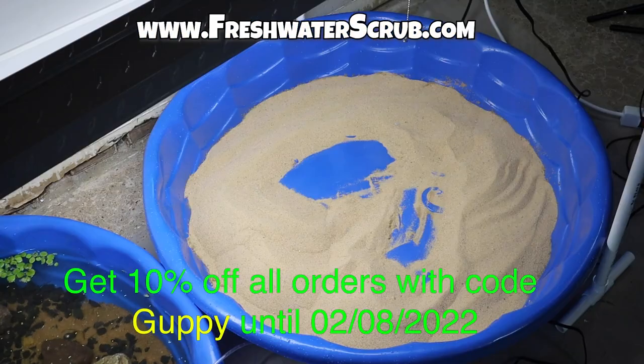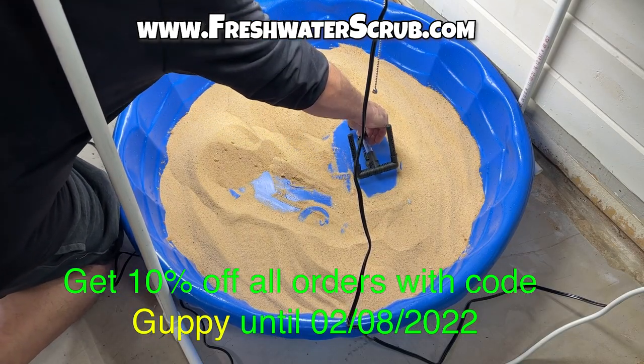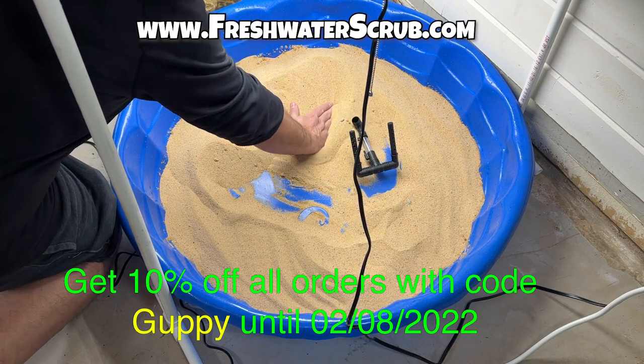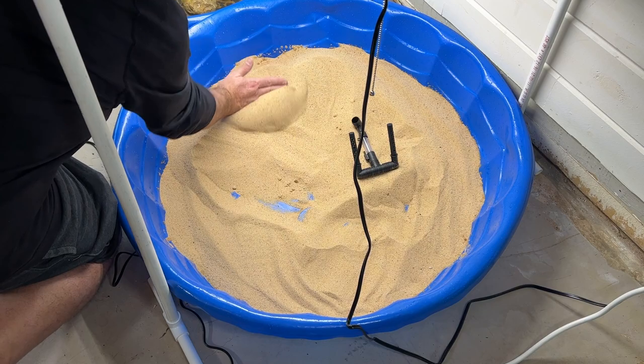Let's head out to freshwaterscrub.com and pick up a sponge filter. If you visit freshwaterscrub.com and use the code GUPPY you will get 10% off all of your orders. The sponge filter and all plants in today's video came from freshwaterscrub.com. We're going to stick the filter right to the bottom of the pool and backfill around it with the substrate.